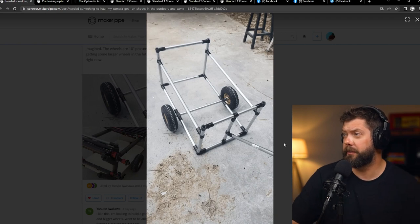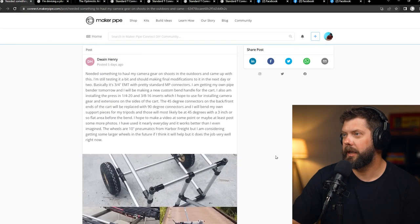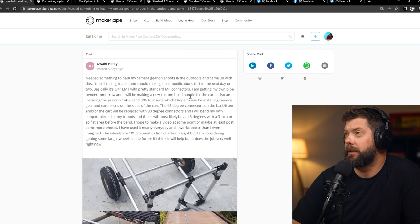He boxed it off with some T's and has a handle there — looking good. You can see it in practice and he's got some ideas on how to further improve it. The wheels are from Harbor Freight — 10-inch pneumatic air wheels — probably following the same hack we outlined in a few videos, just running a piece of threaded rod and locking it down with nuts on either end. He's also got a couple of press-in inserts, quarter-twenty and three-sixteenths, in the ends of the pipes for different mounting points — common microphone and camera mounts, so that's really handy if you need to use it as a dolly.